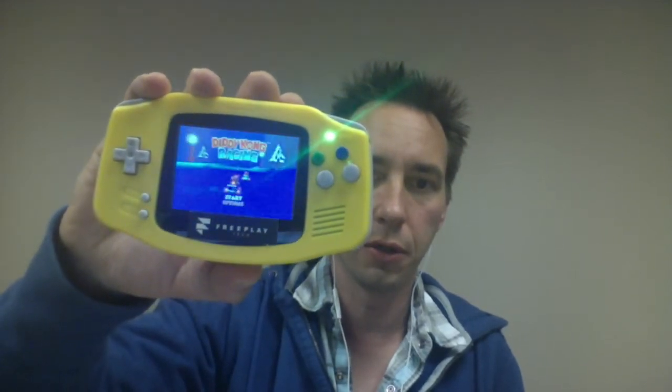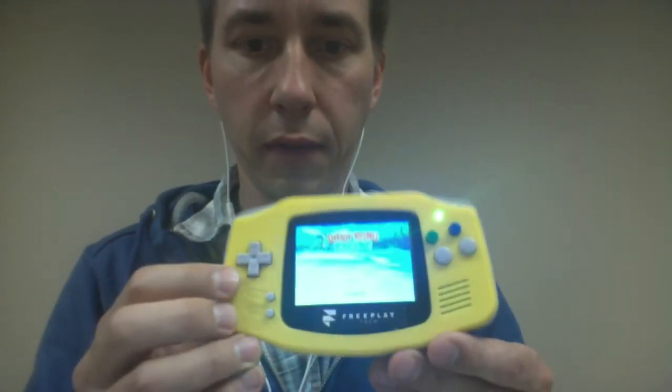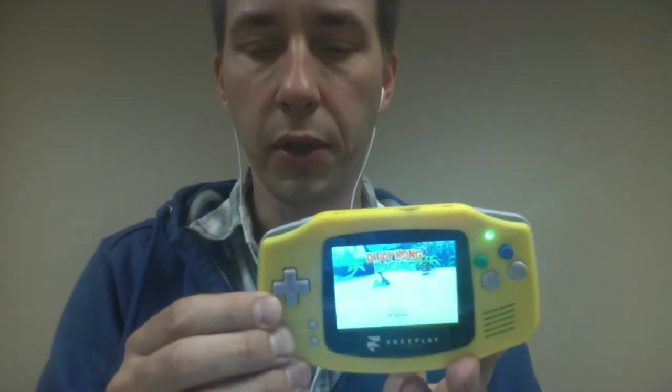You guys might recognize this — this is the FreePlay Zero. It has a Raspberry Pi Zero inside of it, and this is kind of what we've been talking about all along. You can see here we got an N64 game kind of running on it. It's really choppy. The video is all right, but it's a little bit annoying to hear the crackling.